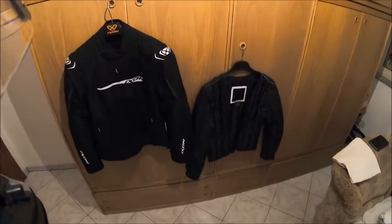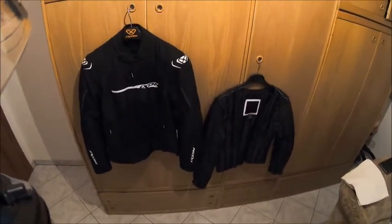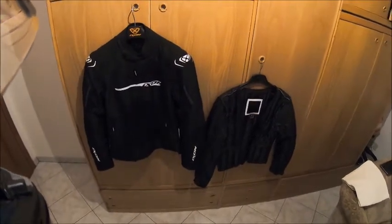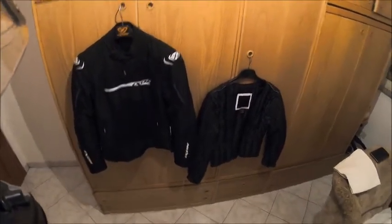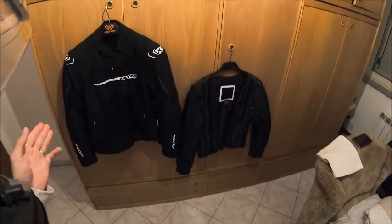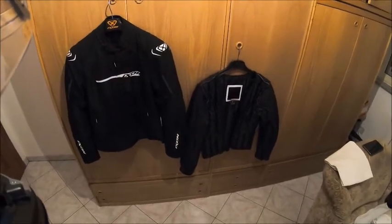Ciao a tutti ragazzi, ben ritrovati sul mio canale e benvenuti in questo nuovo video. Oggi per la prima volta vi porto un contenuto del tutto nuovo dal solito: girerò la mia prima unboxing e l'ospite d'eccezione è il mio nuovo giubbetto, l'Ixon modello Raptor, acquistato da poco più di un mese presso la concessionaria Motor Show Yamaha di Barcellona Pozzo di Cotto.